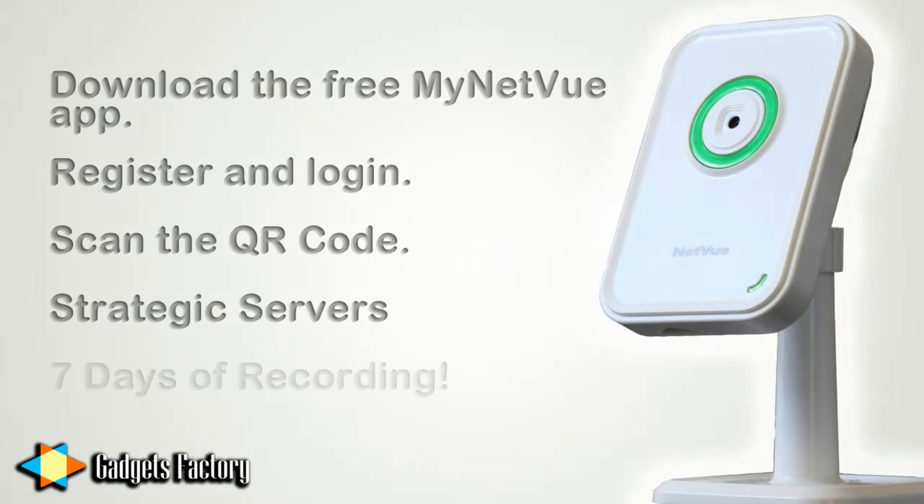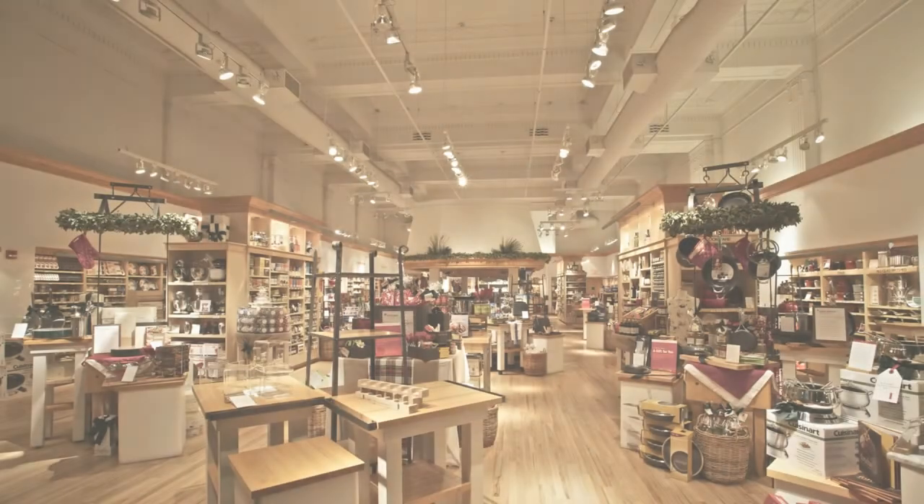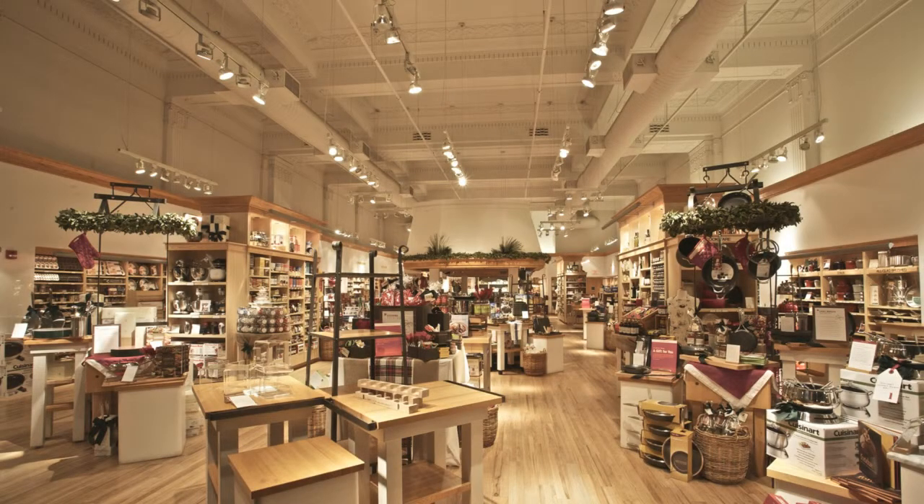There is even the option to insert an SD card into the camera to record footage for up to a maximum of 7 full days on a 32GB card. It's the perfect solution for your business, so you decide to try it out with just three cameras for now. You easily mount the cameras in strategic locations throughout your store, ensuring they are not easy to spot.